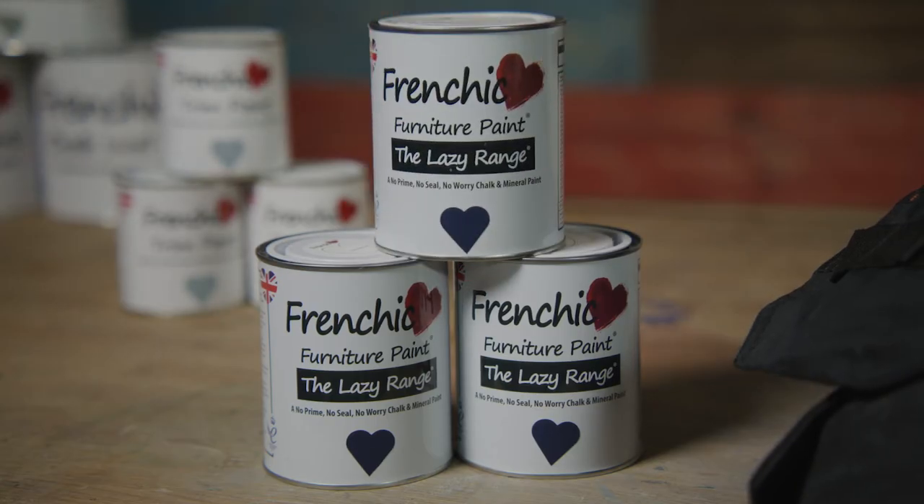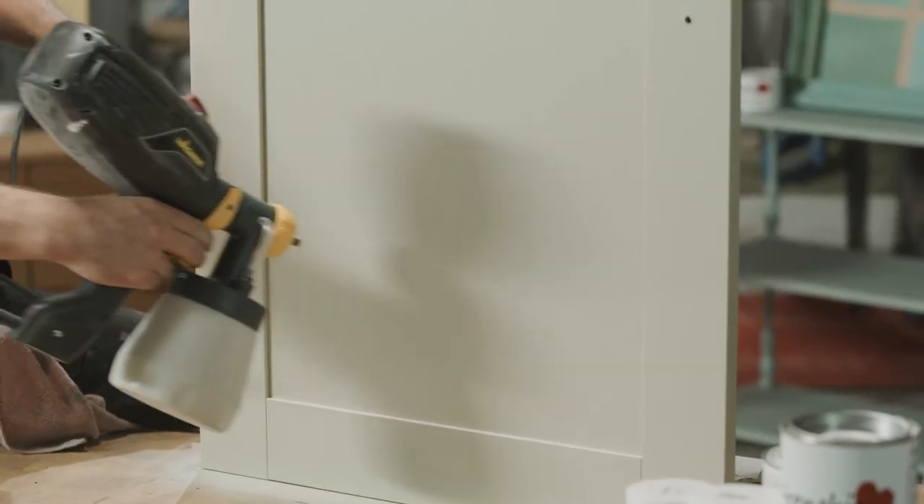It is a fantastic paint-and-go option when time is of the essence. The Frenchique Lazy Range has gone through rigorous testing to be EN71-3 certified, meaning it's safe to use on children's toys. It's also water-resistant, so a great choice for a kitchen makeover.